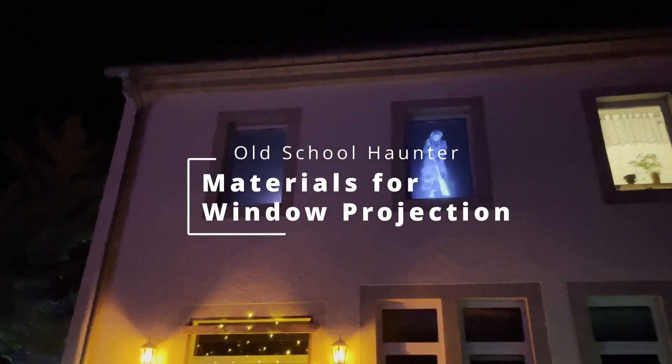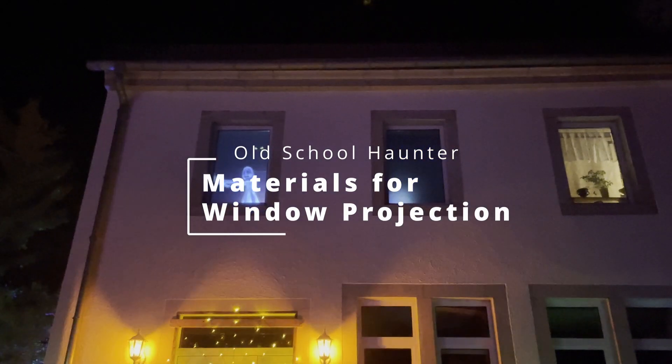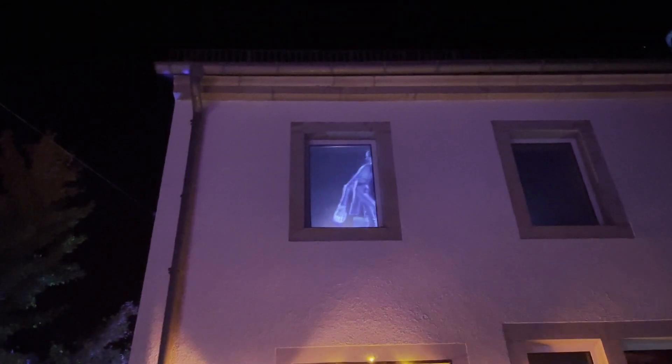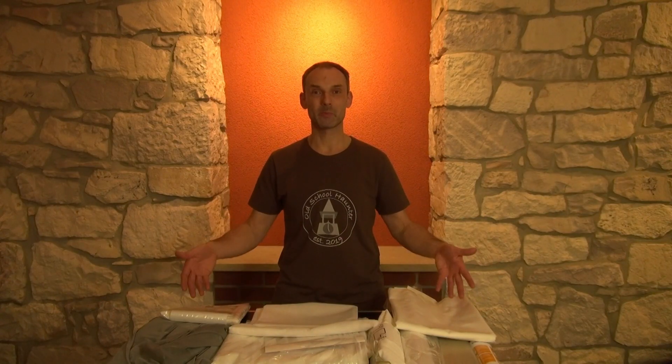Would you like to get into the topic of digital window projection for Halloween or the Christmas season? Or do you already use such projections? Then stay tuned, because today I am going to test different materials that you can use as a projection surface on the window. Welcome to Old School Hunter with a great test of materials for window projections.